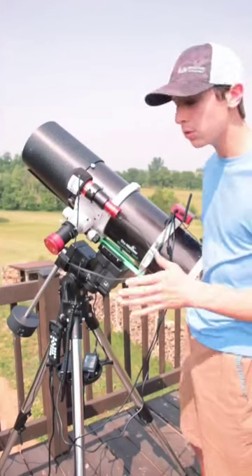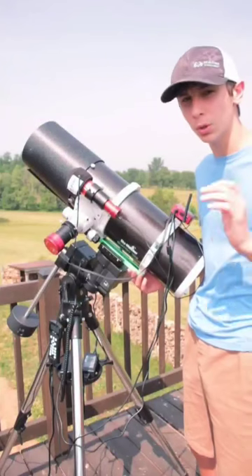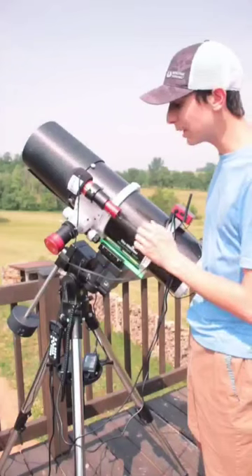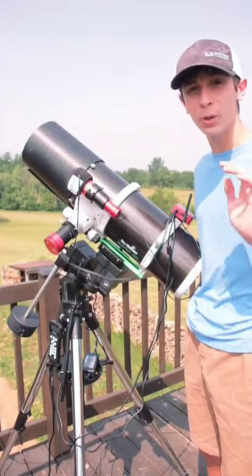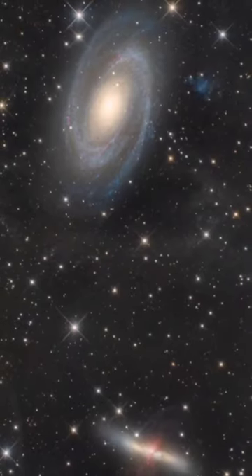For our mount to be able to do this, it needs to know exactly where the pole star is, whether you're in the southern hemisphere or the northern hemisphere. Here in the northern hemisphere, the pole star is Polaris. So once we line it up with Polaris, it should be good to go and track the stars to make sure everything is sharp throughout the entire night.